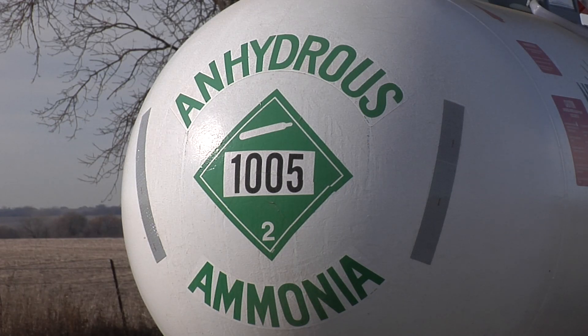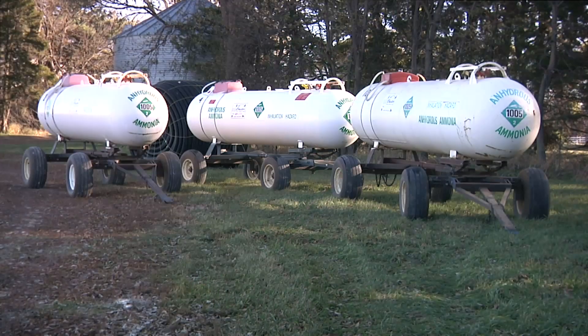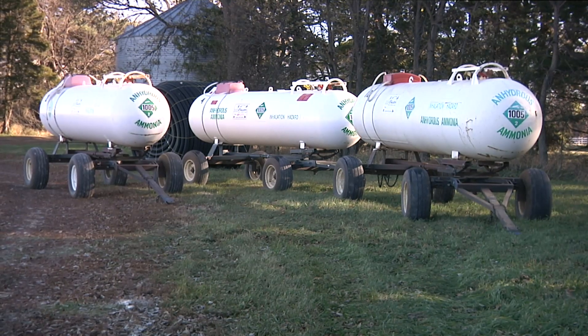The word anhydrous means without water. When it comes in contact with your skin, it can cause rapid dehydration and severe burns. Keeping this in mind is really the biggest key for safety.